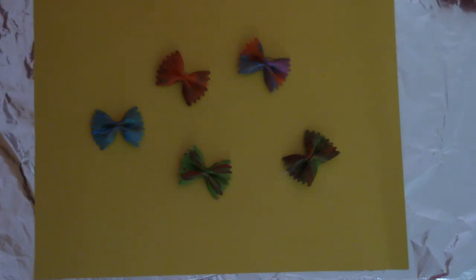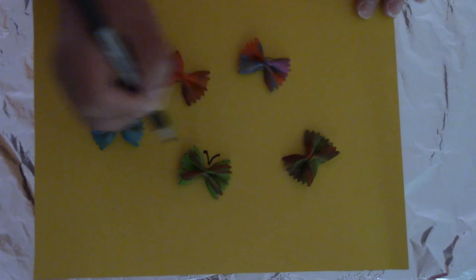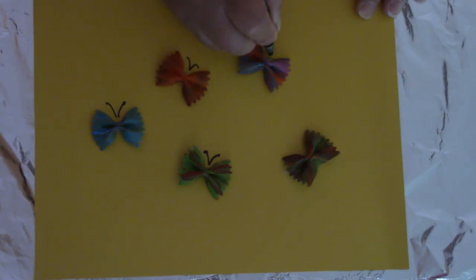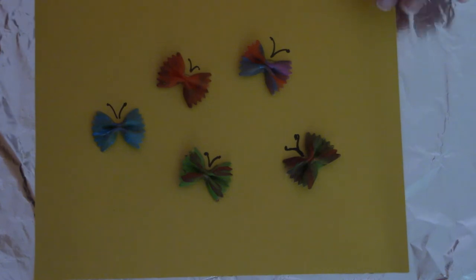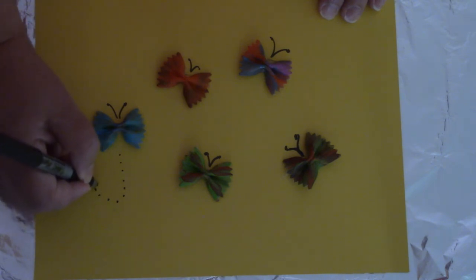So now our bow ties are secured and we're going to make them actual butterflies. Every butterfly needs to have some antennae. And they also flutter around in the sky, so let's make a little path for them of their travels.